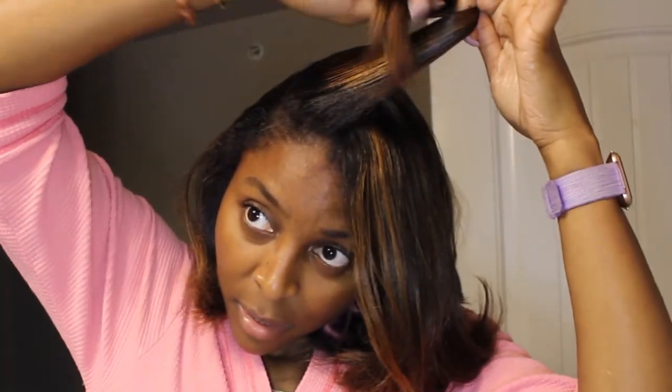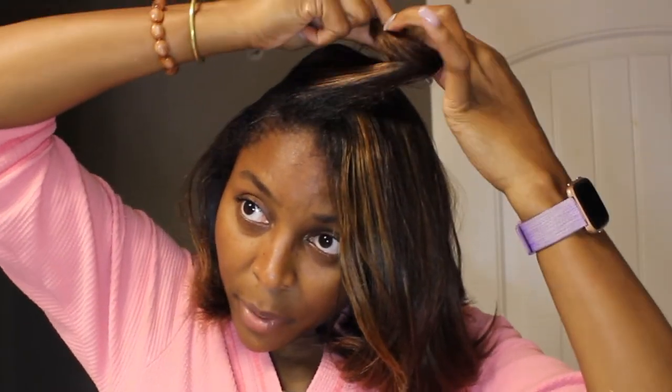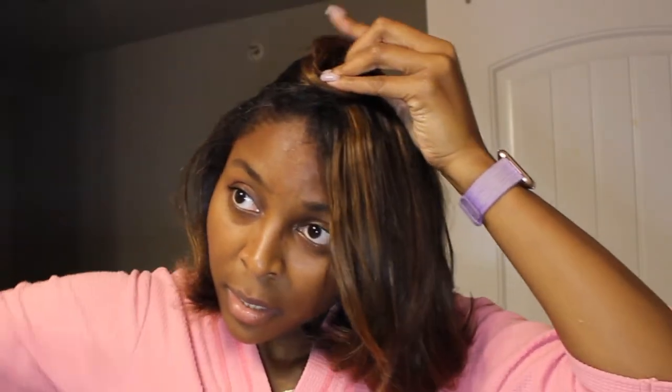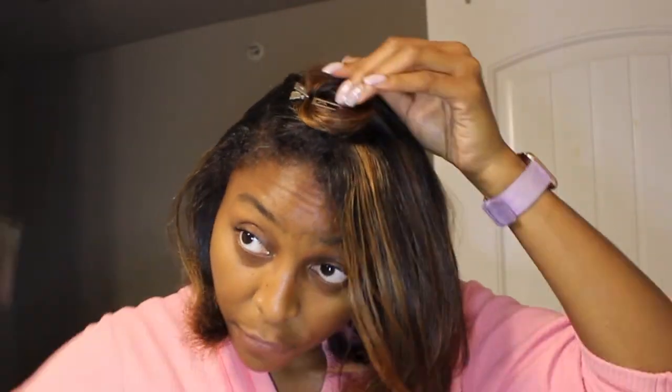So I'm going to take a clip in this hand and start to roll it. I like to roll it like this — I'll take some of it, pull it down, and roll it like a pinwheel until it reaches the top where I want it to go, and then I'll clip it down just like that.